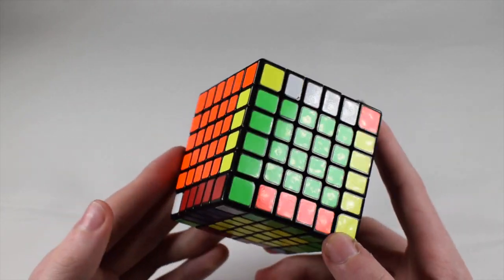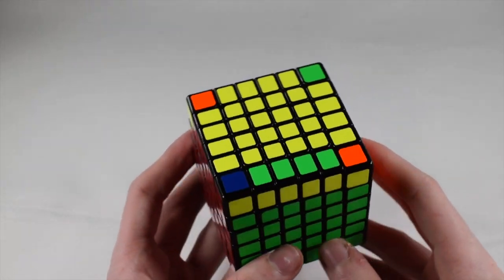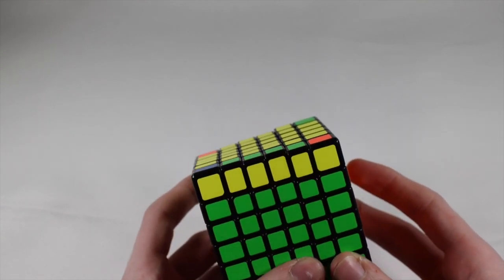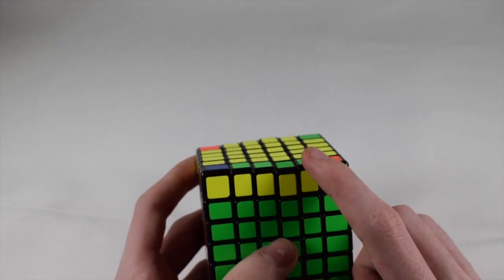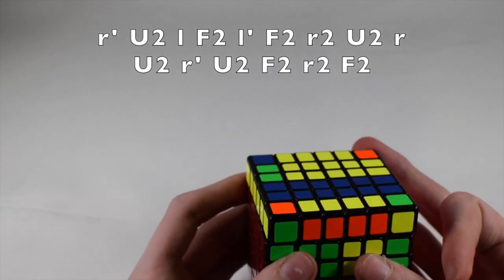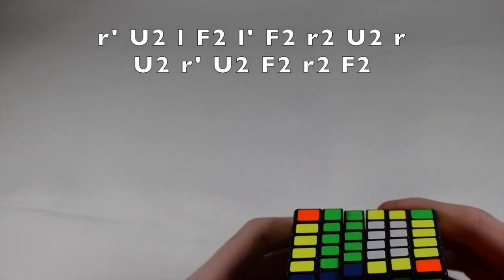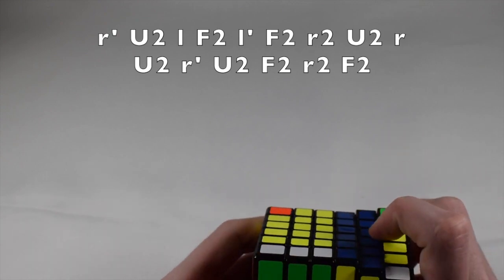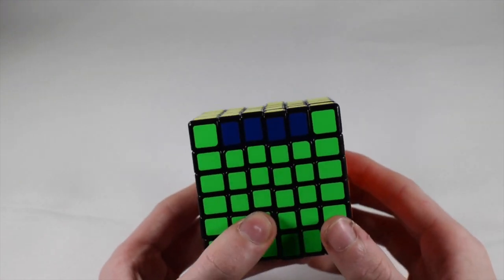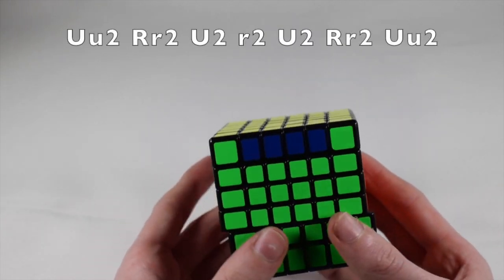From here you would just solve like regular 3x3, turning only the outer edges. There is parity, so I'll quickly go through it. For the edge flip parity — this works the exact same as 4x4 except you're turning two layers at once. I'll list the 4x4 algorithm on screen; when I say lowercase it refers to turning these two layers at once. And for the other parity, same as 4x4 — you turn the top technically three layers, though on 4x4 it's two. The algorithm works the same way, and the cube is solved.